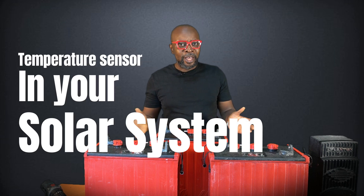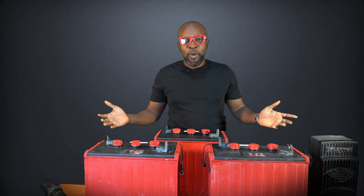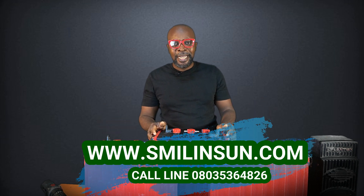How many of you do your solar installations without using your temperature sensor? Raise your hands up. I want to see you. How can you do that? That's extremely dangerous.